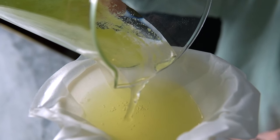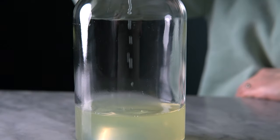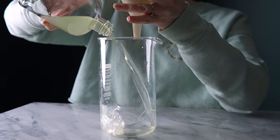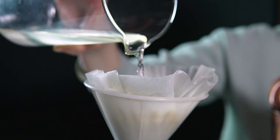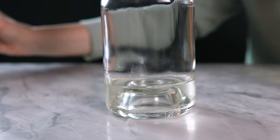To strain out the solids, I'm using two rinsed coffee filters. The first pass will still be a little bit cloudy, so I recommend running it through twice. It filters incredibly slowly, but you will be left with the most crisp, clean apple juice.